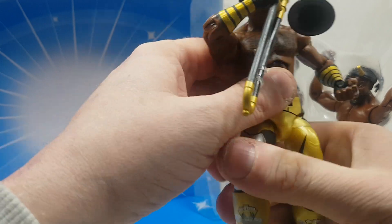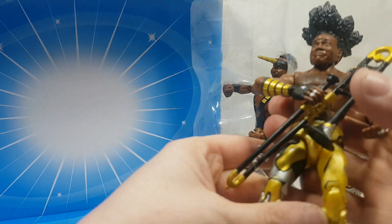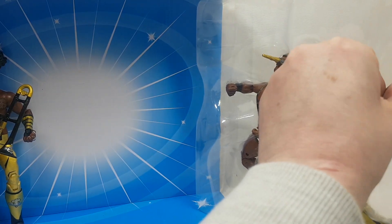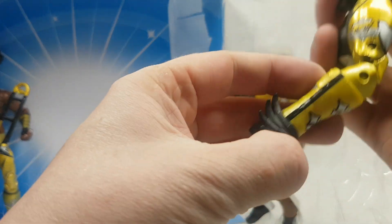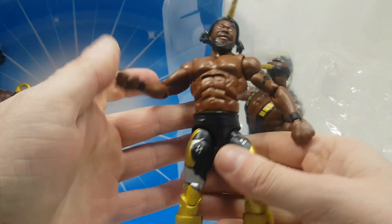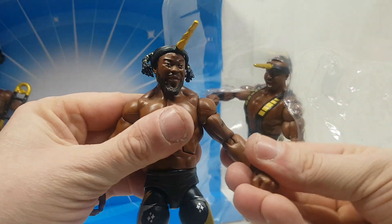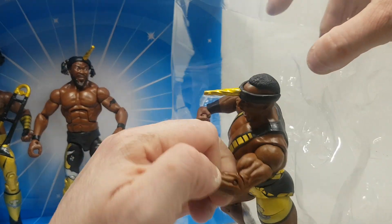That's one — that's Xavier Woods out of the box. I already see something I don't like, and it's not the hairstyle — he needs two gripping hands. Let's get Mr. WWE Champion out of there — Kofi Kingston. Pretty painless so far. And get rid of the twisty ties — that's Kofi out of the box. And the big guy, not Ryback — Biggie Langston.